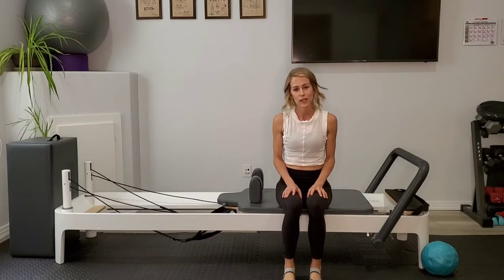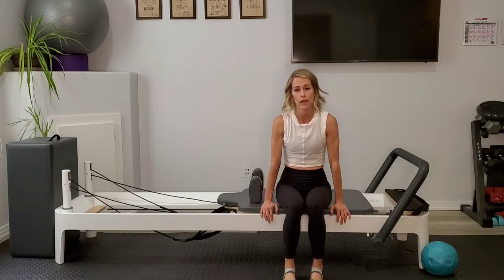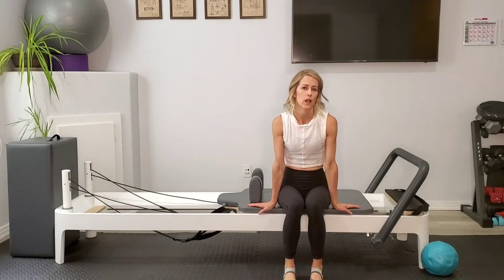Good morning, good afternoon, good evening — good whatever it is, wherever you may be in the world. Welcome back to Slate Pilates. I'm Jenny and I'm going to take you through another reformer workout today where we'll be using the box a little bit and possibly the ball. We'll see how far we get.